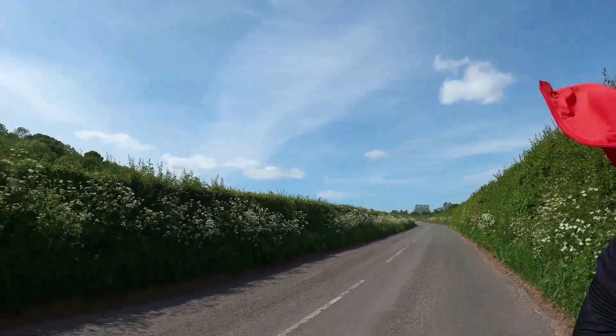Smooth roads again! It's crazy how much difference a tailwind, smoother roads, and flat terrain makes — just a massive difference to how you feel.